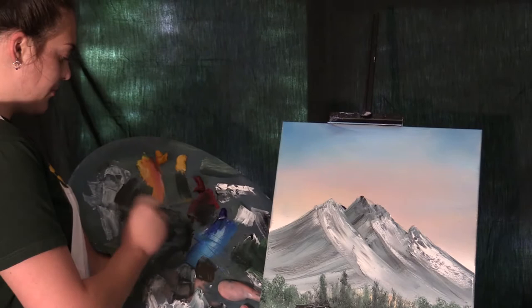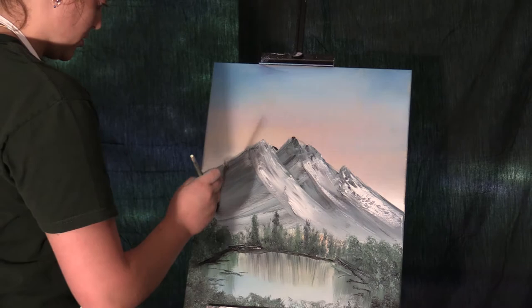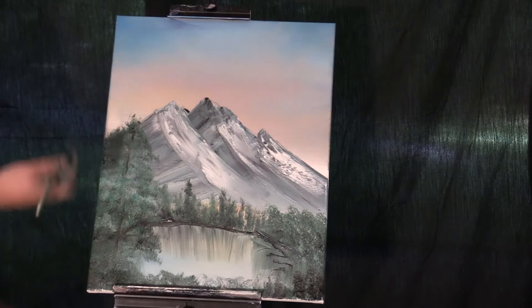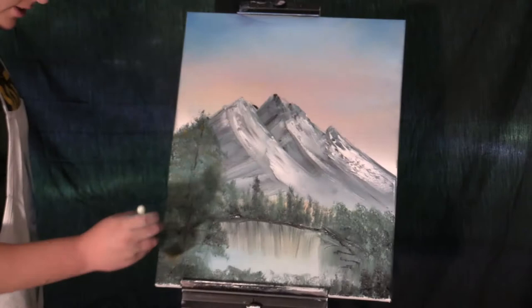Now we're gonna load those bristles up, baby — do a happy little tree about here. It doesn't matter where.